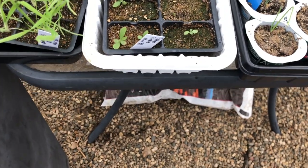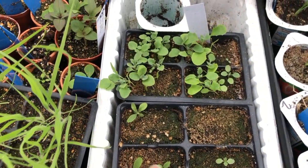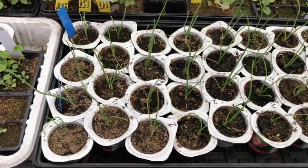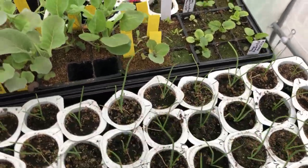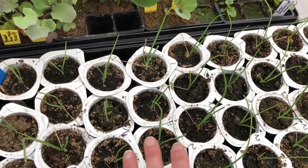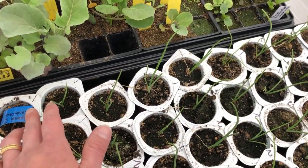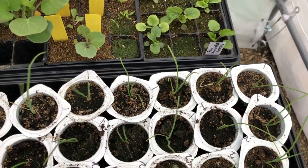And then I have some asters and on this side is aubrieta, and some more onions. This is Superstar White in these two rows in the front and then this is a Spanish Candy onion. So those are looking nice.